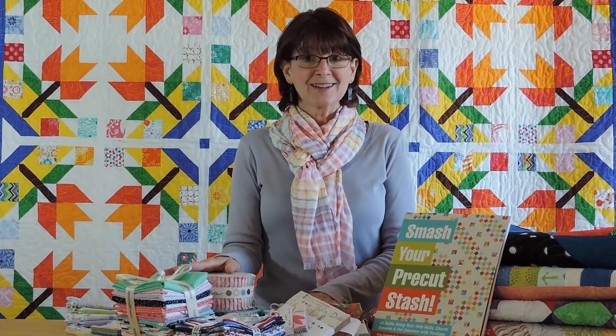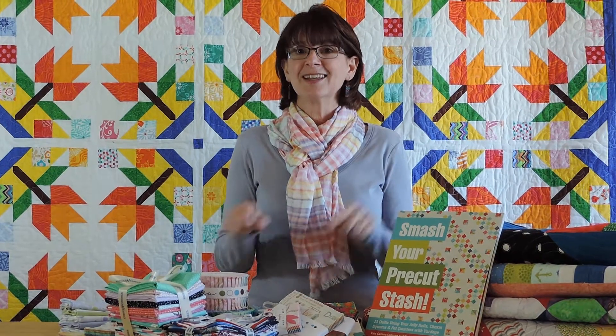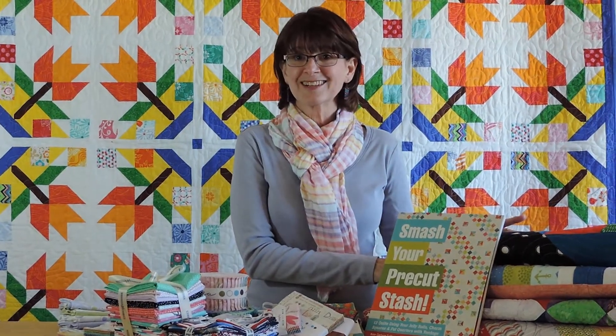And with 13 projects in our book, we can help you smash that pre-cut stash. So grab your rotary cutter — not your hammer — your favorite pre-cuts, and we'll help you turn those pre-cuts into beautiful quilts. See you soon.